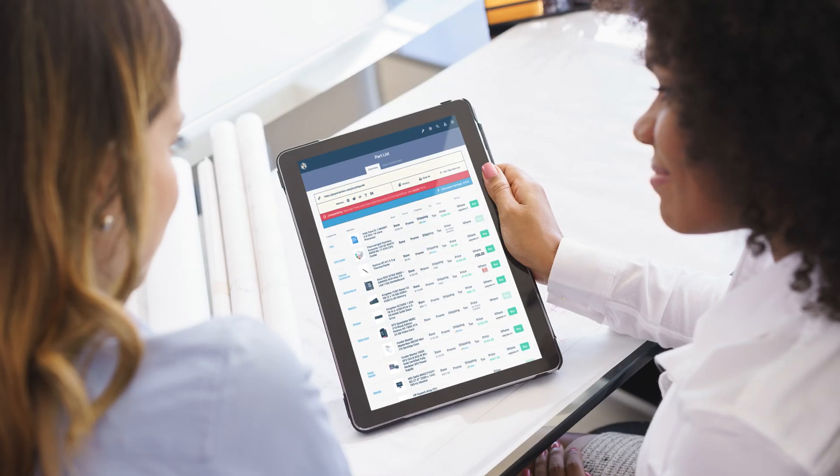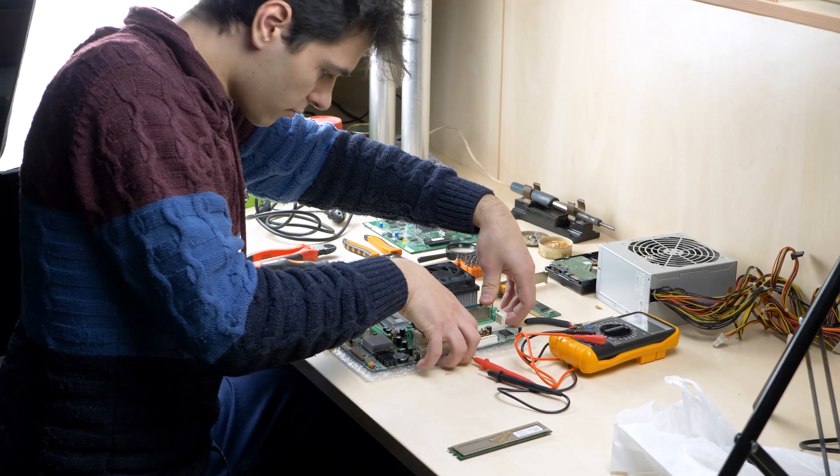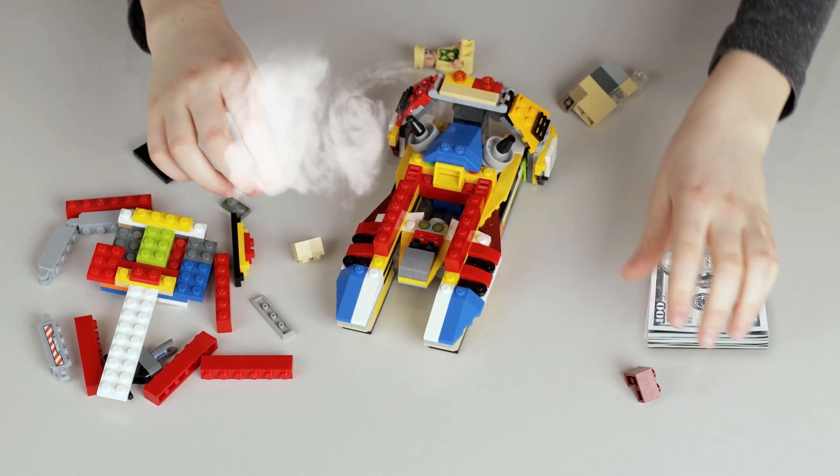All right, DIY PC builders, the time has come. You've carefully chosen all your components, and all that's left is to actually put it together. They say it's like assembling Legos, just very expensive, delicate, and sharp Legos.